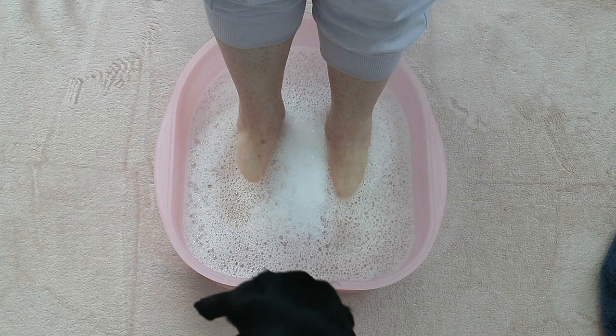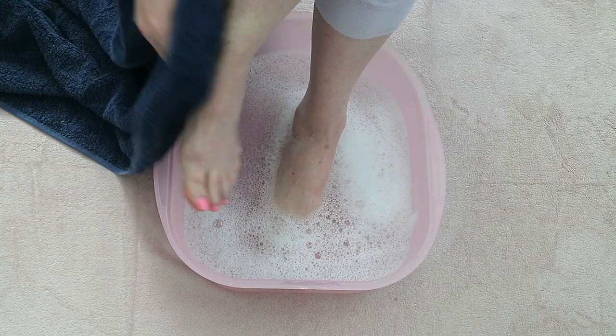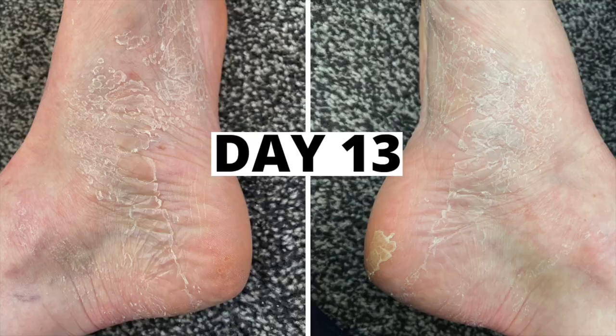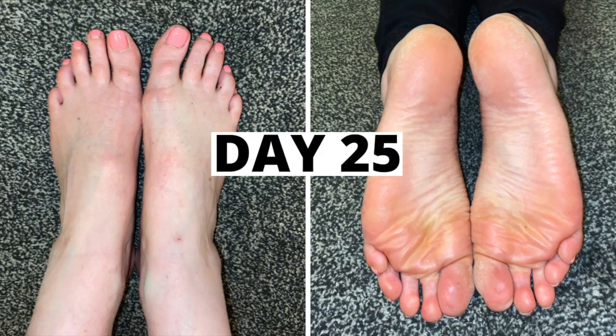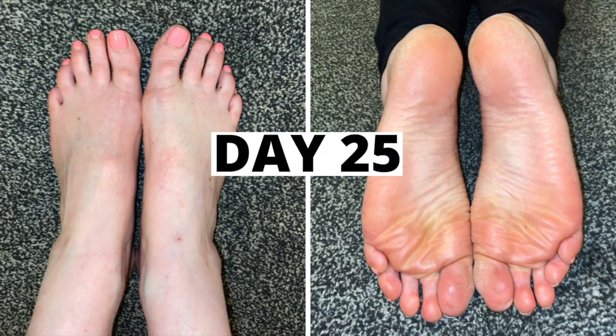Everyone's feet are different with regards to where you generally have dry skin. I found it took the longest for me personally to peel from the sides of my big toes and heels. But overall the results were wonderful and my feet felt super soft, especially on the soles. I do think this is definitely worth doing once a year before the summer season starts to give your feet the TLC they need.